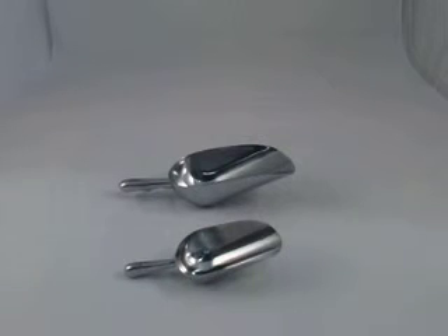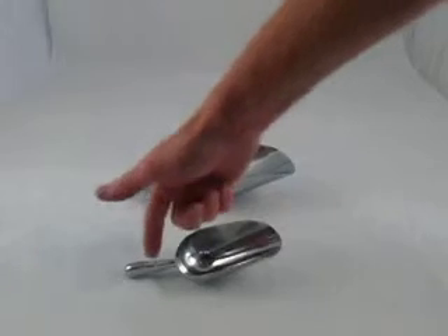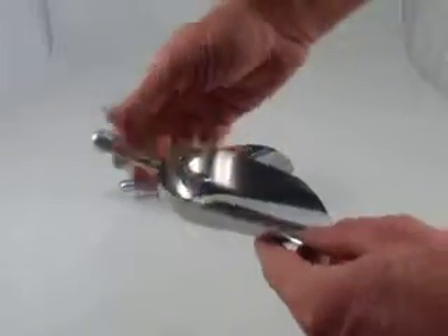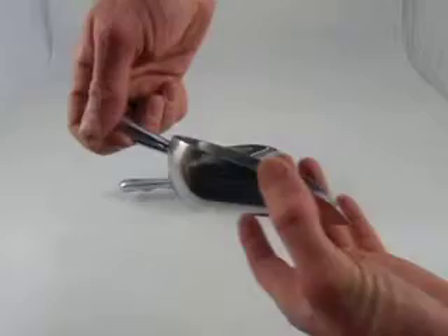Here's a short video describing our aluminium food scoop. You can see we've got two sizes here - that's the 5 ounce and the 24 ounce. Just pick the size that you need; that's the actual volume of the scoop, what the scoop holds inside there, so this whole area.